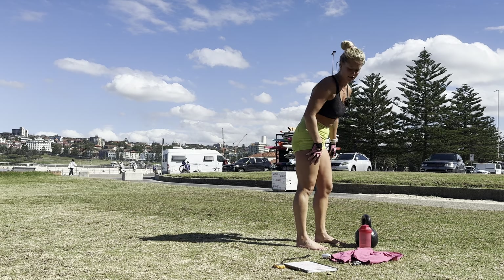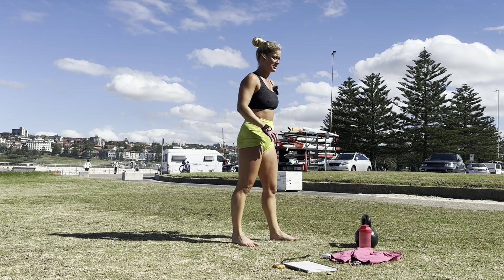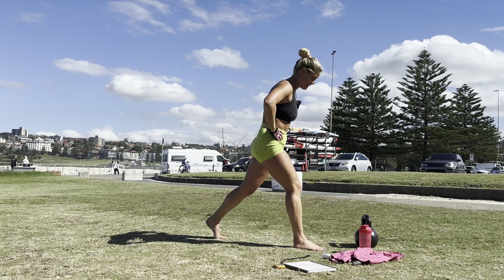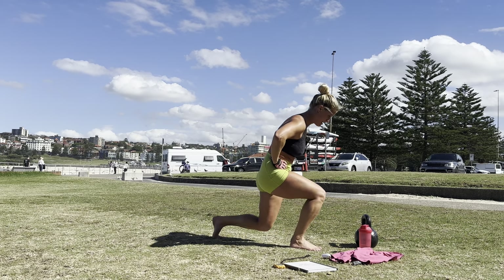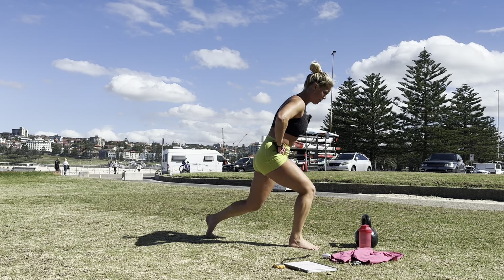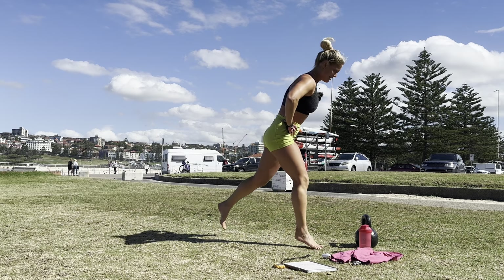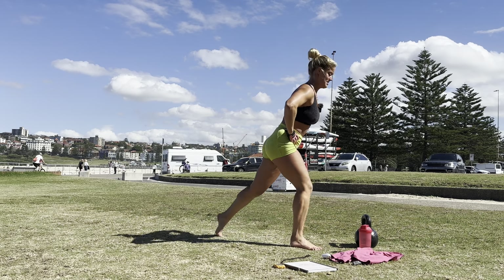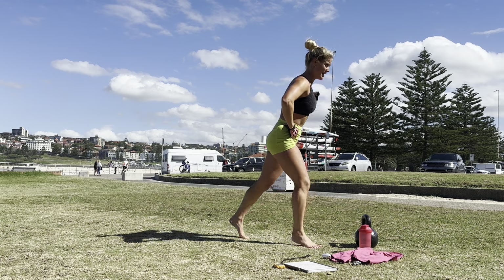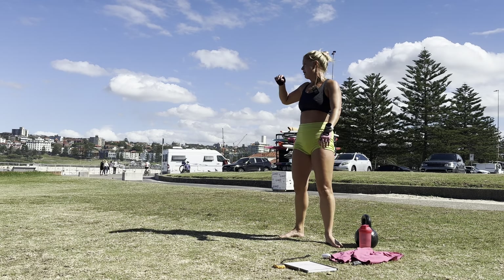Ten jumps to finish and then you're done. Okay, ready — and one through ten. I didn't do that last one, that was cheating. Ten! Oh God. Team, that is it!